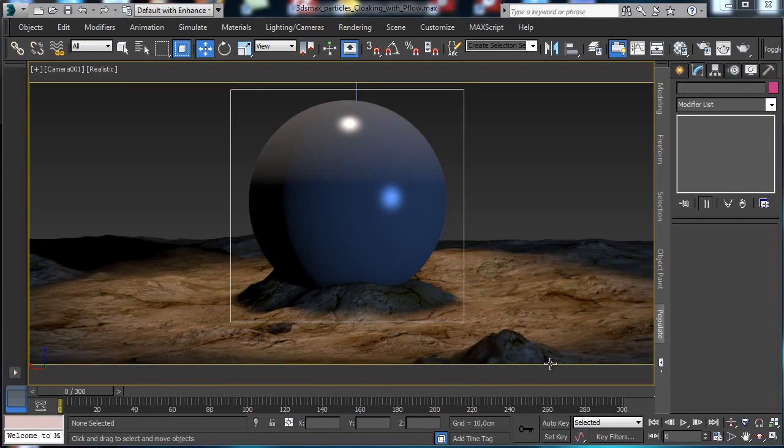Hi, my name is Alessandro Gangelosi and this is a video tutorial from cgcookie.com for MaxCookie. Today we'll work on a series of tutorials to create cloaking effects. We'll try to make a sphere appear in this environment. We'll use some procedural maps in the material editor and the particle flow system to create some layers, additional effects, and masks to make it appear.